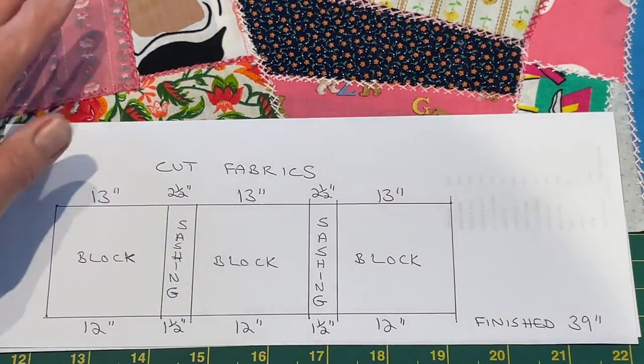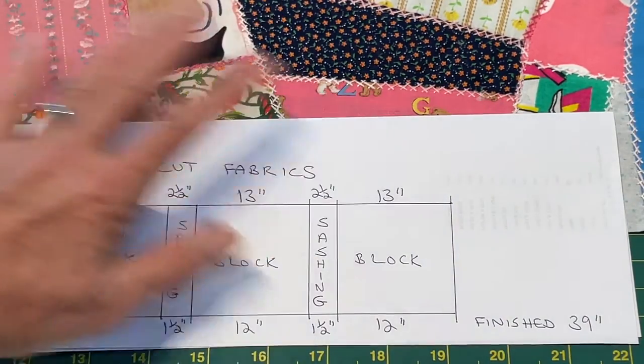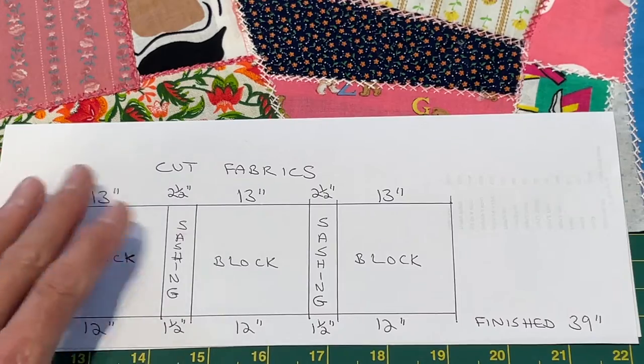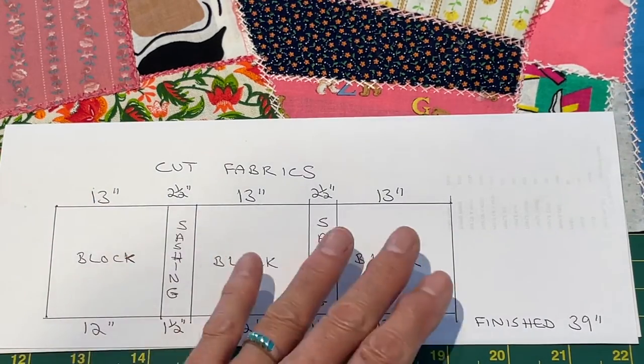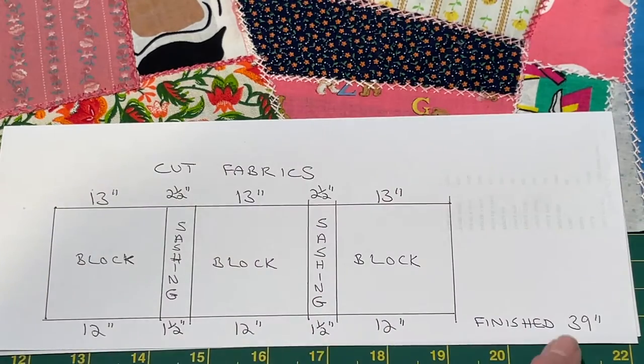I'm going to allow for one half inch seam allowances all the way through the project just to make it easy. If we cut our blocks at 13 inch square and we have half inch seam allowance, our finished block will end up at 12 inches. For our sashings, if we cut them at two and a half inches with half inch seam allowance, our finished will be one and a half inches. So if we add up all our measurements, our final measurement will be 39 inches. Of course, you can make your blocks any size you want — I was maximizing the length to fit the batting I had.